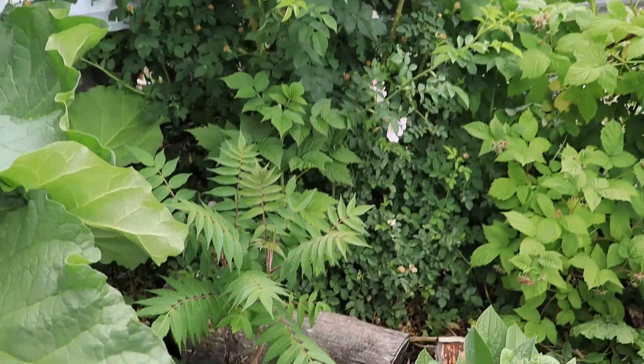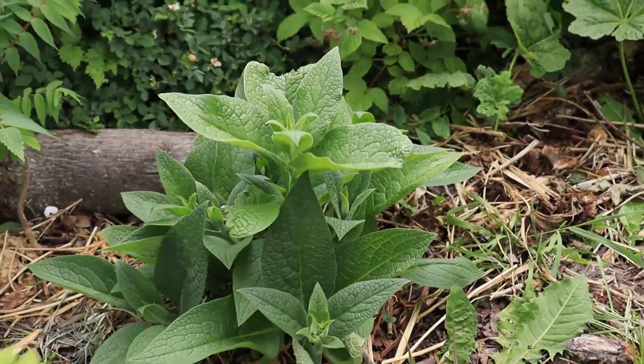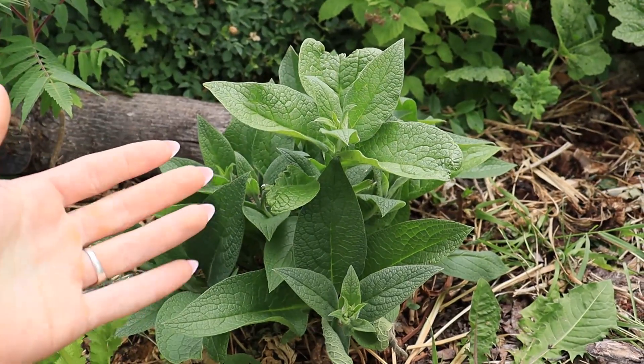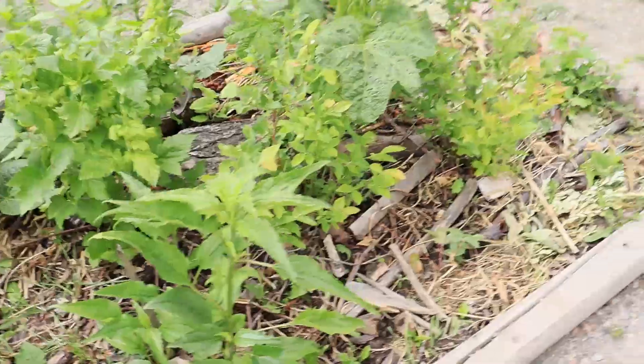There's our sumac, looking good. I had to cut the comfrey down, but it's coming back. They're starting to make their flower buds, but I'm going to end up cutting this back again, and then we are going to dry them and use them for cuts and scrapes on the skin.